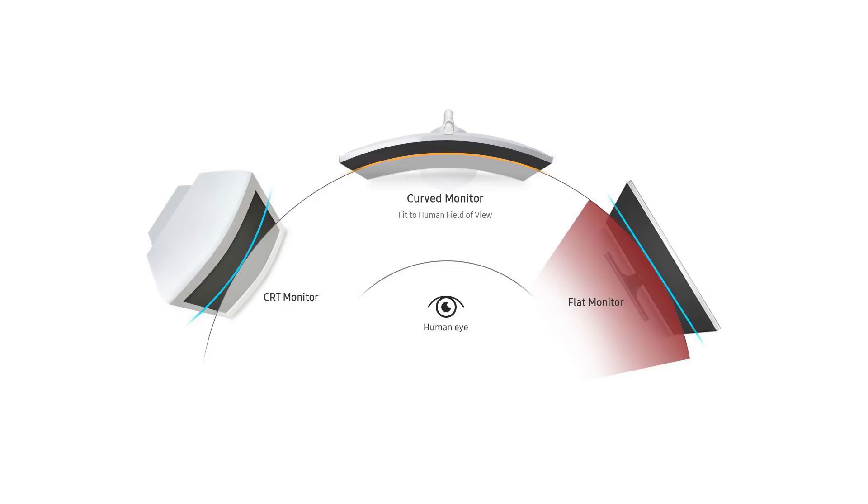You would assume that it makes the pictures look all funny, but it doesn't at all and it totally makes sense. When you think about it, a traditional screen is flat and your eyes are looking at it from one point for each eye or each perspective. So the middle of the screen is going to be a little bit closer to your eyes than the edges of the screen.